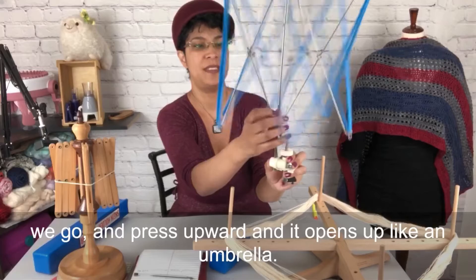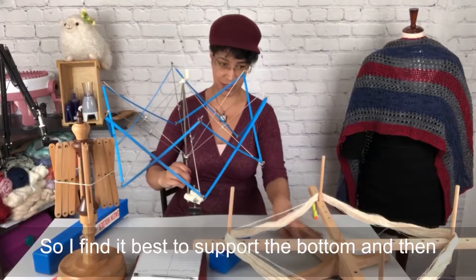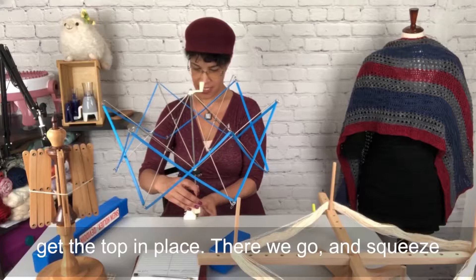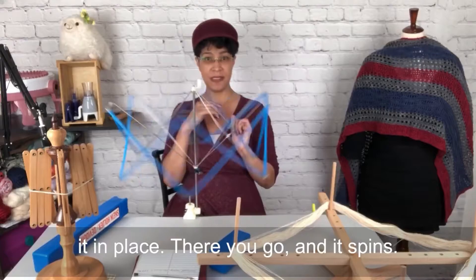You press upward and it opens up like an umbrella. This part down here is the clamp that you put onto the table. I find it best to support the bottom and then get the top in place, and squeeze those two together a little bit to hold them in place while you turn this dial. That screws it in place, and then it spins.